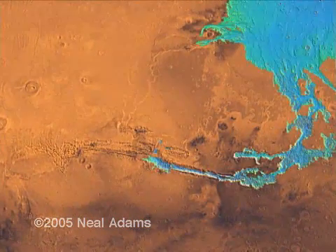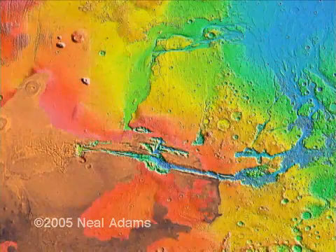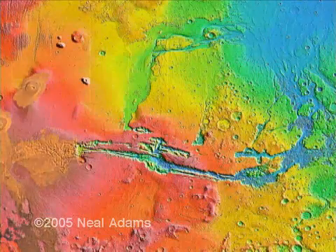Lower land is blue, then up to green, then yellow, orange, then red, and magenta. Finally, a pinkish-gray.